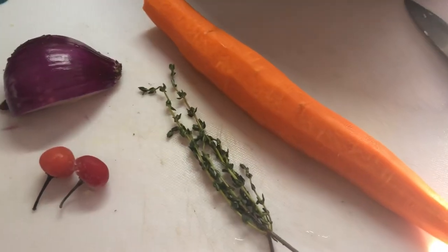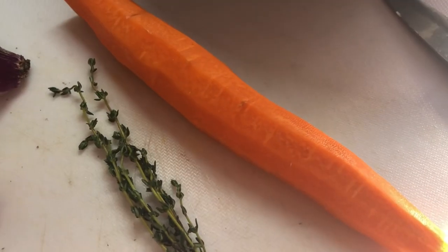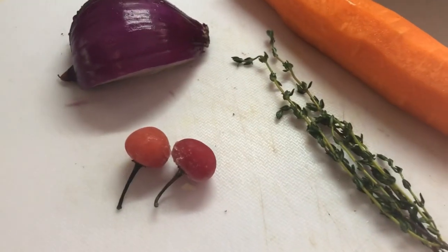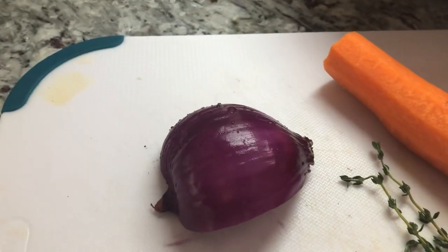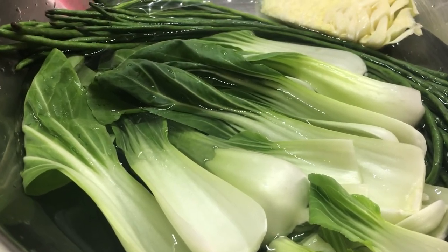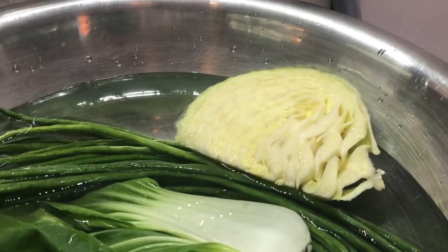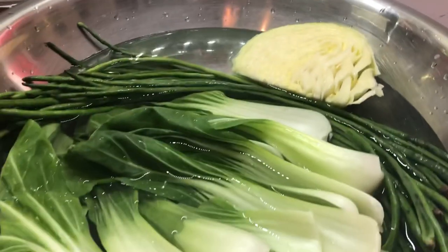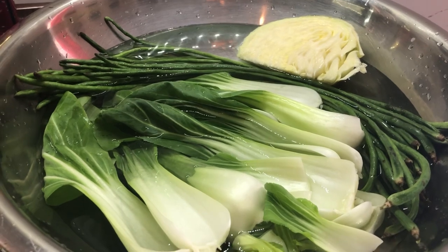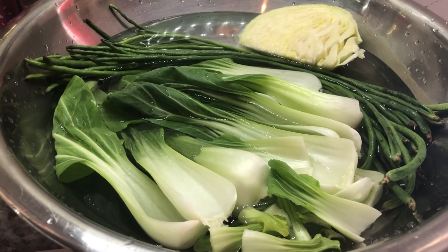These are some other ingredients I have to add to the dish today, and I know from these it's going to be a giveaway. I have one large carrot, a few stems of fine thyme, some wiri wiri pepper, half a red onion, some bok choy, some bora or long green beans, and a quarter of a cabbage washing in vinegar water. I hope you guys have a lot of clues to guess what I am making today.